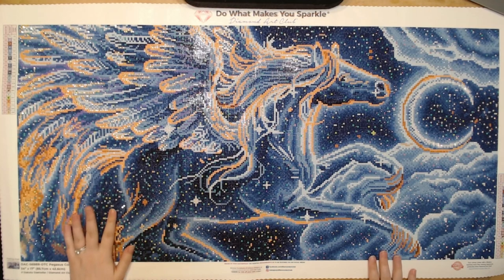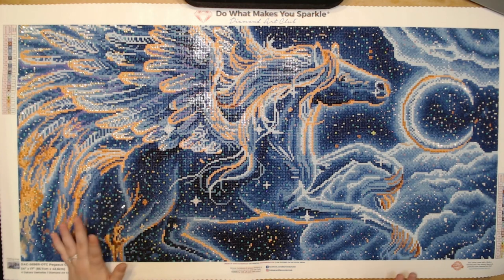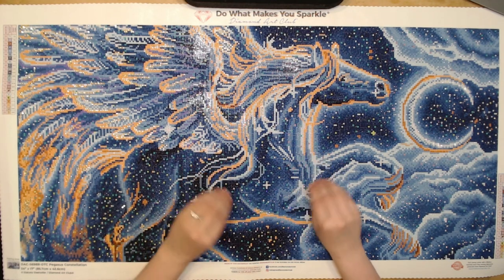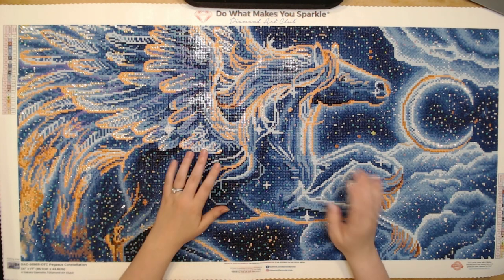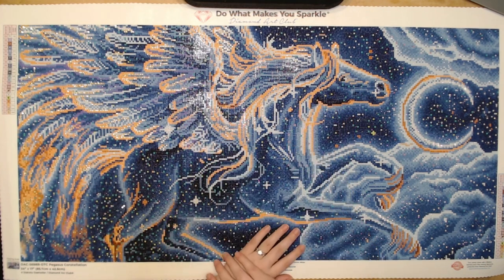I didn't mix up any colors either. The four and the five were similar in color with their background symbols, but it wasn't to the point where I was mixing them up because four was definitely darker. I found that working dark to light on this kit was really beneficial — start with the darker colors, work out to the light, and then leave the fairy dust and crystals for last.